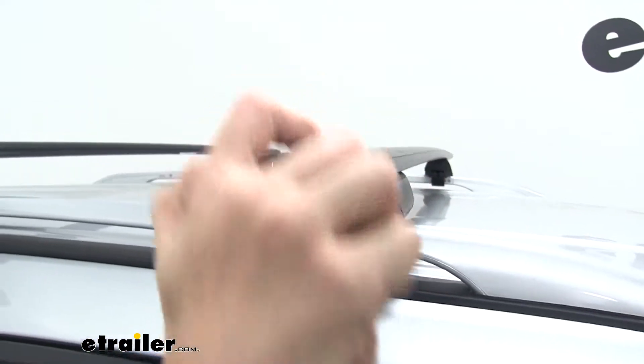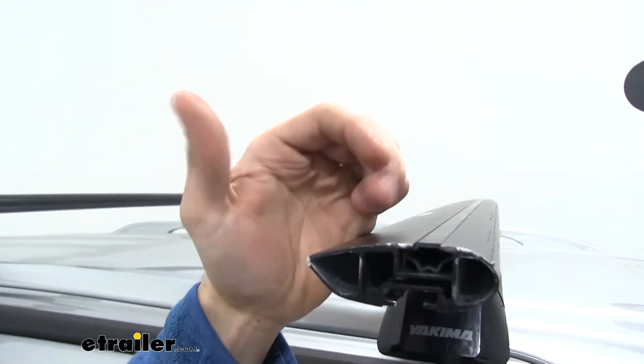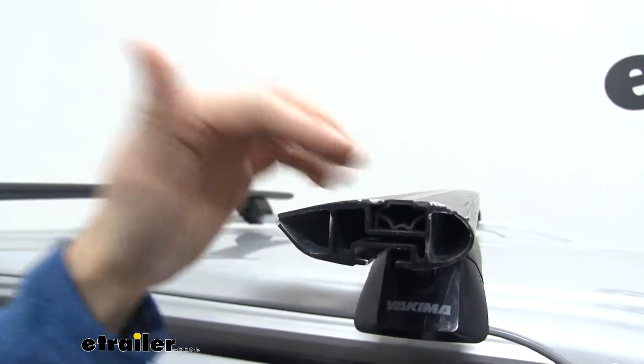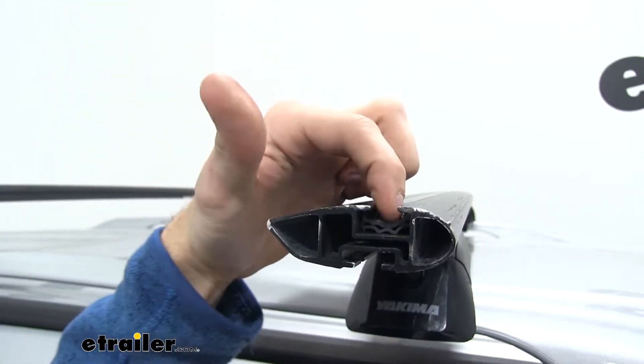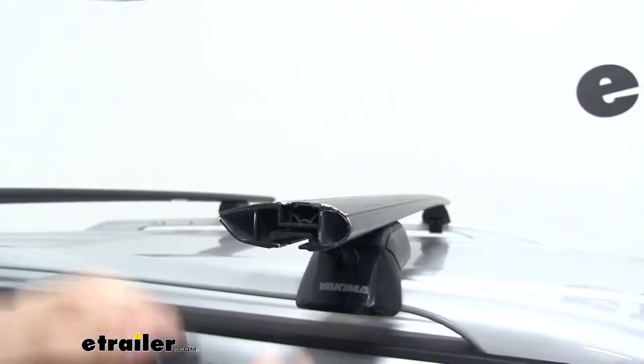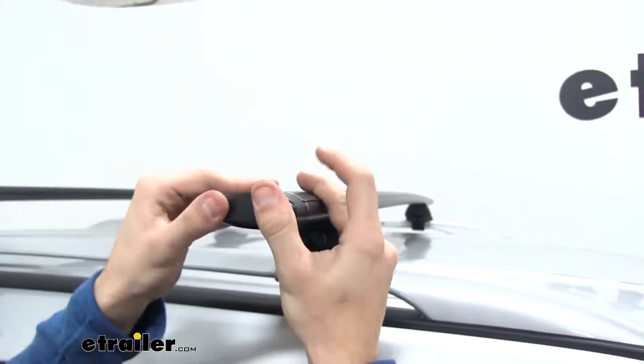When we pop the end cap off, we're going to have access into this T-slot. What's nice is that we don't have to pull out the rubber strip and cut it to length like some roof rack systems. We just push down on it and then slide the T-slot accessory all the way through, tighten it down, and we're good to go. We'll just put our end cap back on like so.